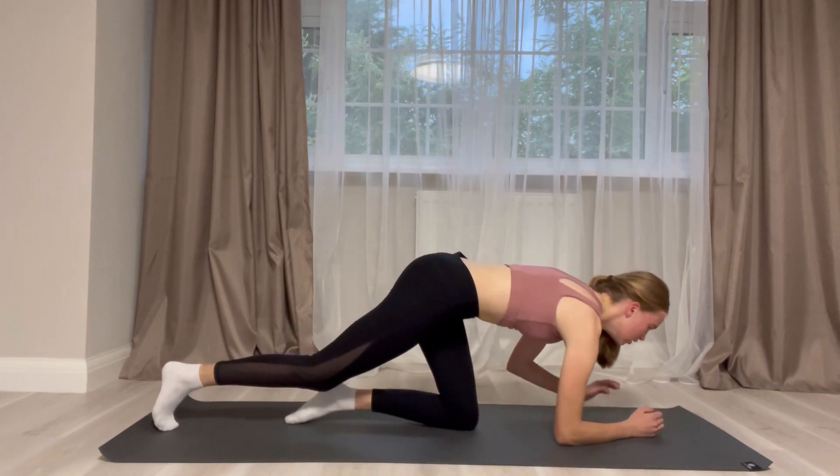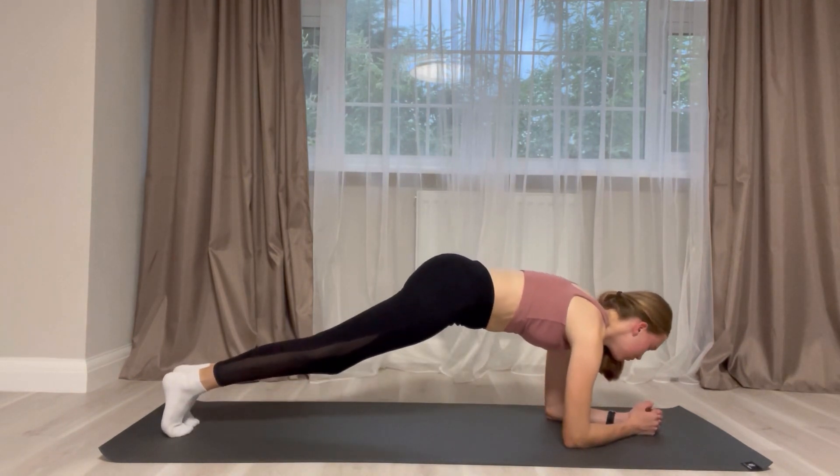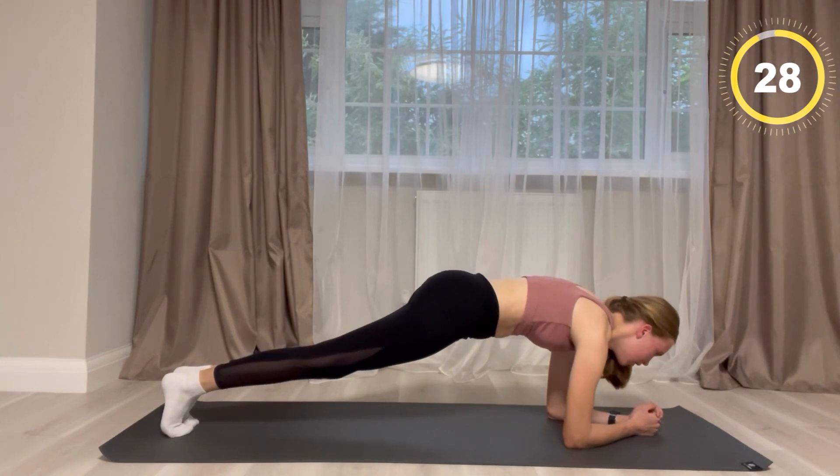For this last exercise it's again going to be one minute — ignore the timer, it does show 30 seconds but it will be doubled. You are holding your plank.